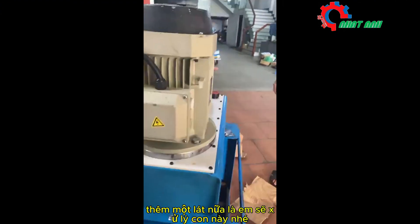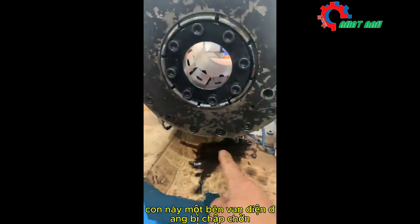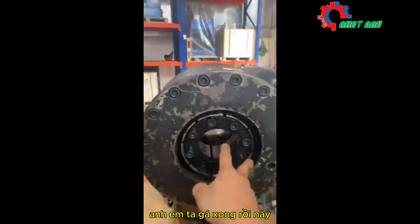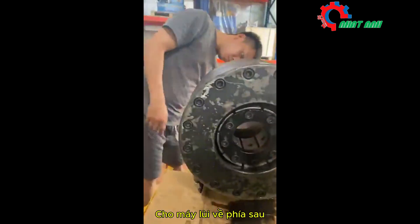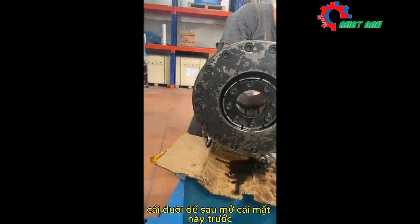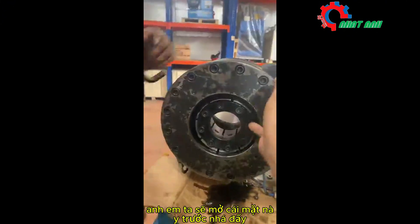This one side of the valve is fluttering, but the machine is still working normally. We're done — let's put the machine back. Open this face; the tail opens last. We will open this face first.